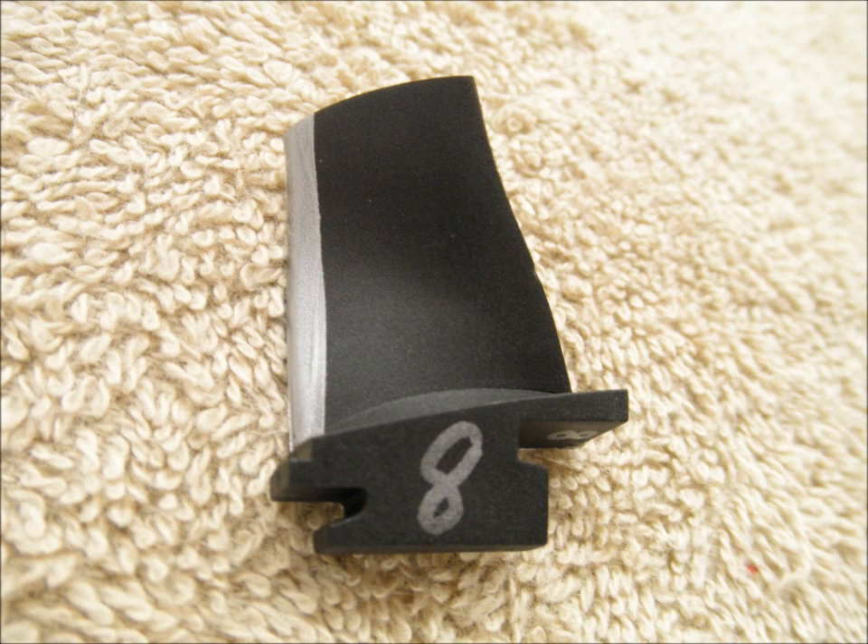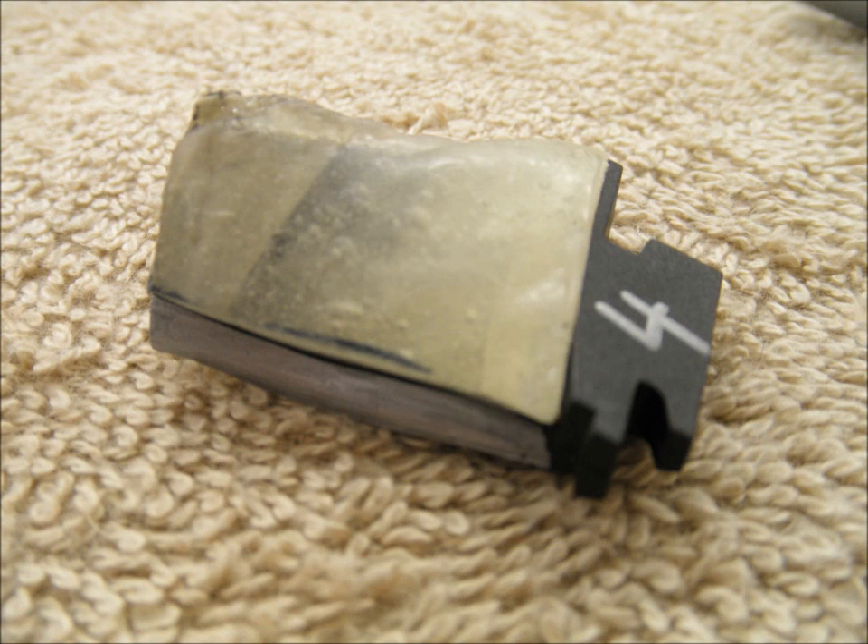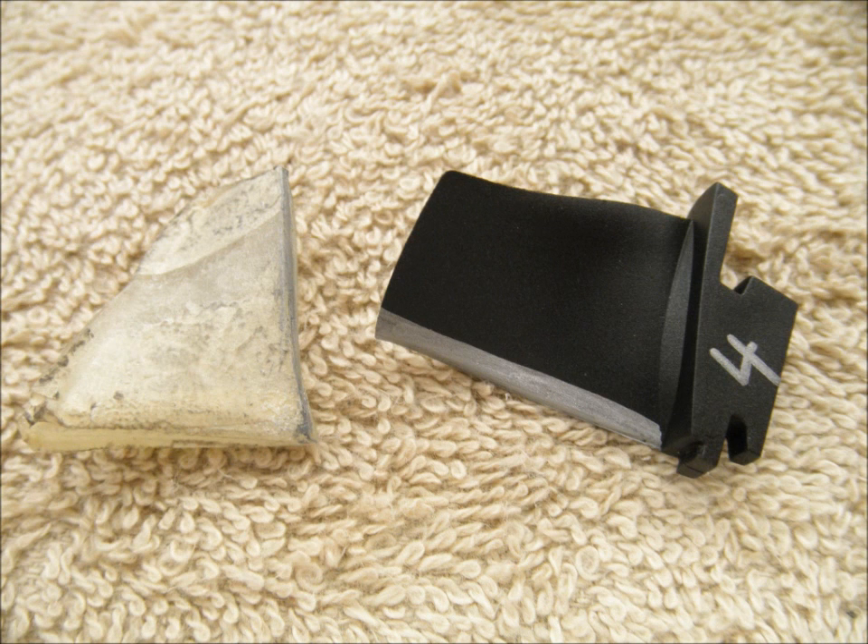With the template removed, you can see I get a nice crisp line. We'll go over and do another blade — here's blade number four, again using the epoxy template for marking. Then I remove the epoxy template, and that's how the finished marking looks.